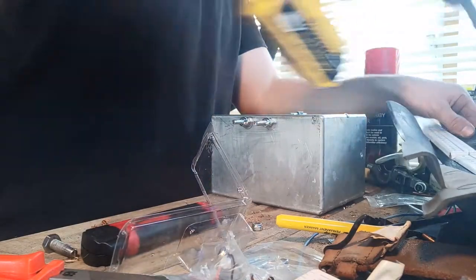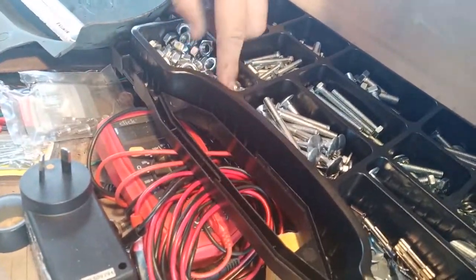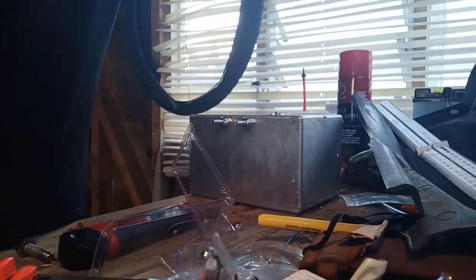Look at that — it's a big bolt. I've got this cool little bolt and nut kit. It's got just heaps of different types, which is really handy — you've got the nuts all through here and some nylock ones. It probably cost me maybe 10 or 15 bucks New Zealand. Very handy stuff.